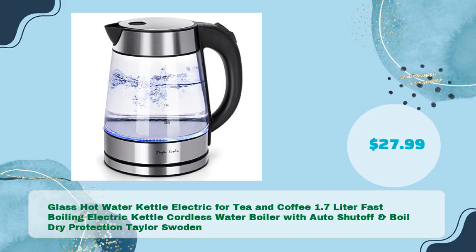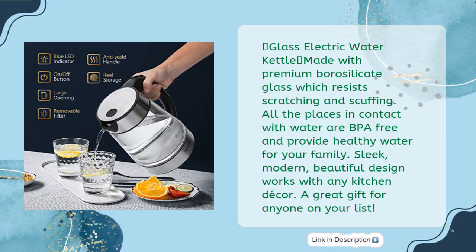Number three: glass hot water kettle electric for tea and coffee, 1.7 liter fast boiling electric kettle, cordless water boiler with auto shut-off and boil dry protection by Taylor Swoden, in just $27.99. Glass electric water kettle made with premium borosilicate glass which resists scratching and scuffing. All places in contact with water are BPA free and provide healthy water for your family. Sleek, modern, beautiful design that works with any kitchen decor — a great gift for anyone on your list.